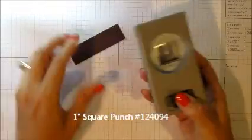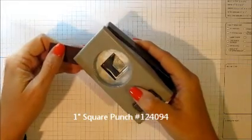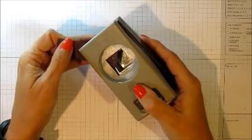And I'm going to use a square punch. You just need a large enough square that when you put it in to the corner, it's larger than the paper that you're inserting.